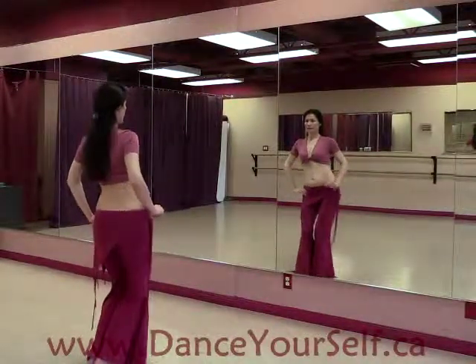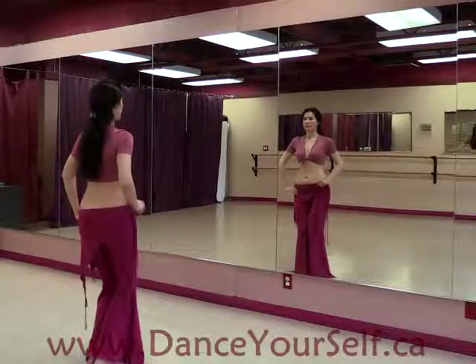Up, side, down, center. Up, side, down, center. Up, side, down, center. Twice faster.